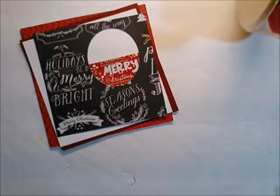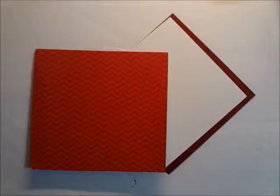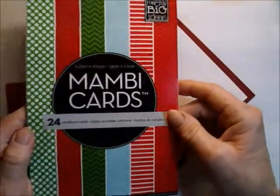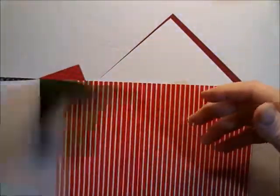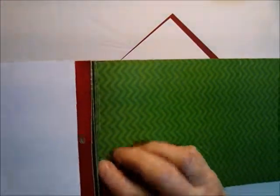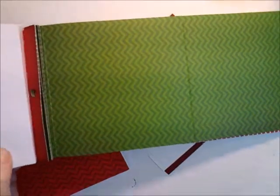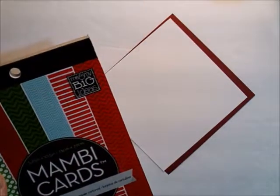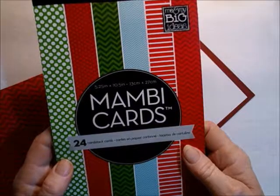Hi guys, let's make another Christmas card — this one's going to be really easy. My card base is five by five and a quarter, from 'Me and My Big Ideas.' There are 24 cardstock cards, pre-scored and easy to rip out. However, the perforations when you tear it out look like crap, so I fold it in half and cut a little bit off. I cut it crooked so I had to cut a bit more — these are supposed to be five and a quarter by ten and a half, scored at five and a quarter.